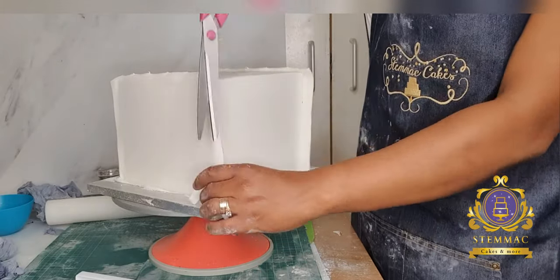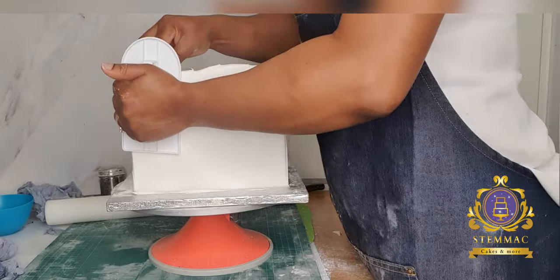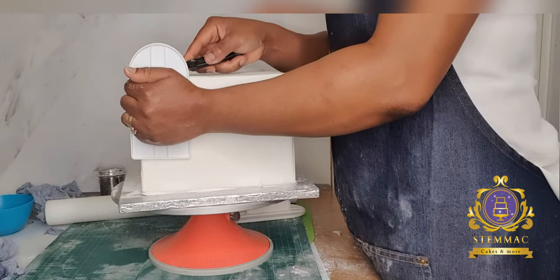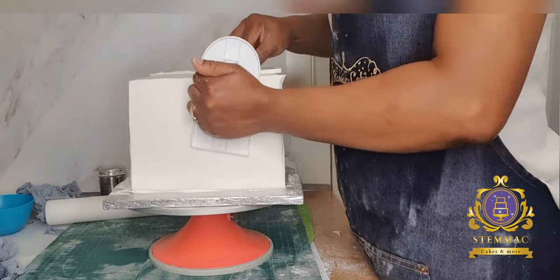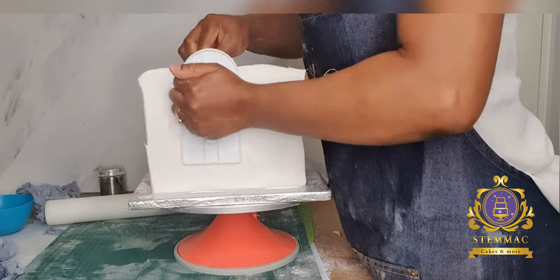Smoothing out my cake sides using the fondant smoother and scissors to cut away any excess fondant. Covering square cakes is very time-consuming and in fact daunting. I usually use two methods to cover my square cakes.